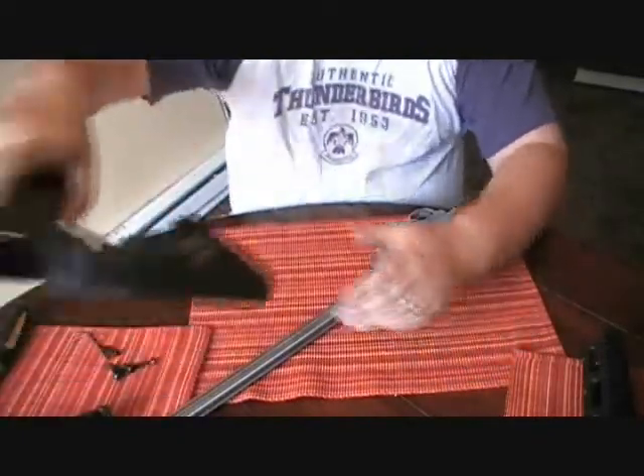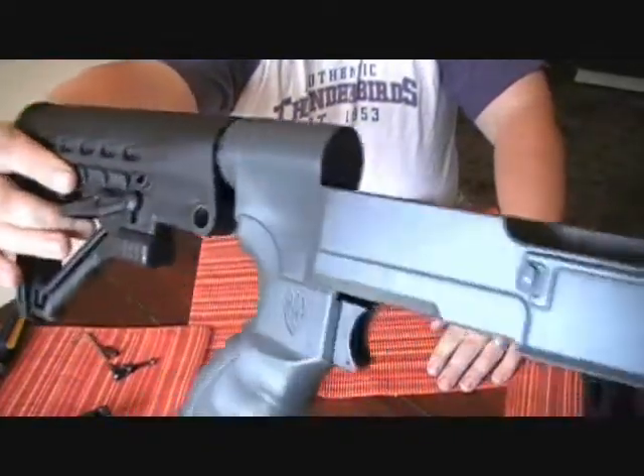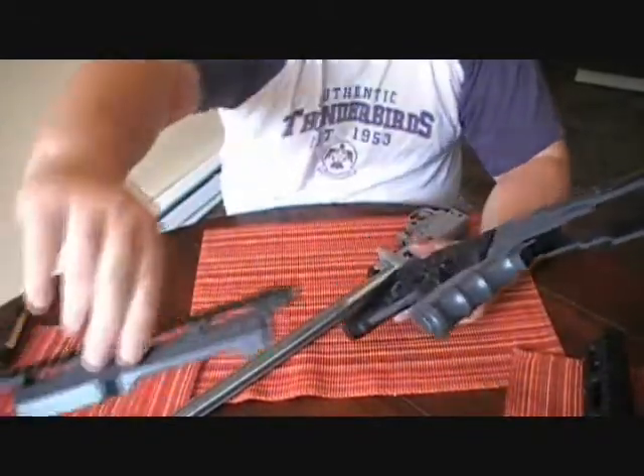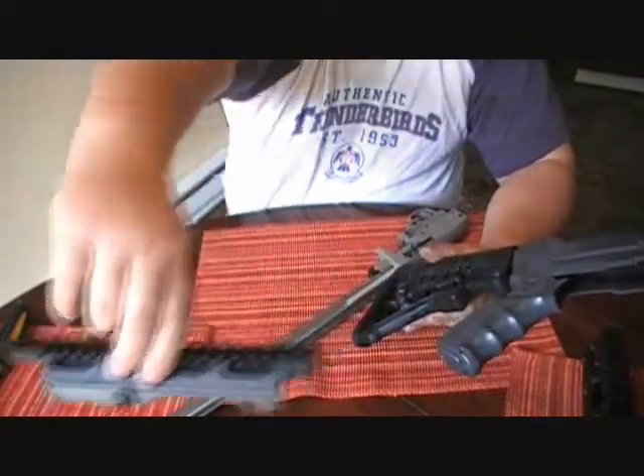This has actually just got a fresh coat of Duracoat on it. I did combat gray for the color. I did this part and then I did the receiver top. I did not do the Picatinny rail on top.